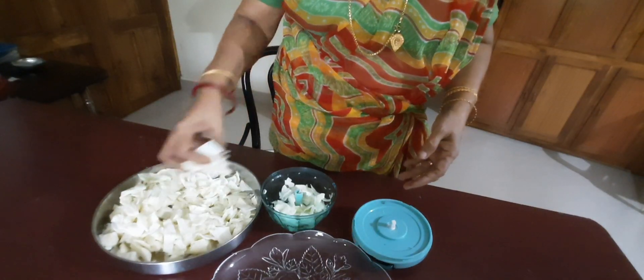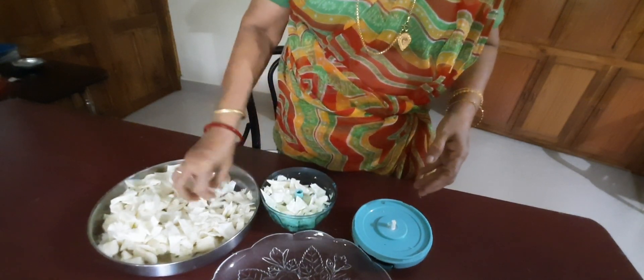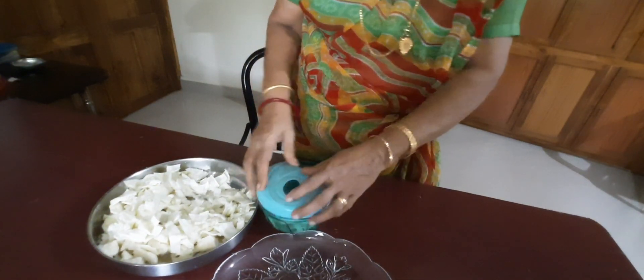Here Amma is chopping cabbage for a cabbage toran. We had thought of making chicken curry — a simple chicken curry with cabbage toran — and let's see what all we can cook for today's lunch.